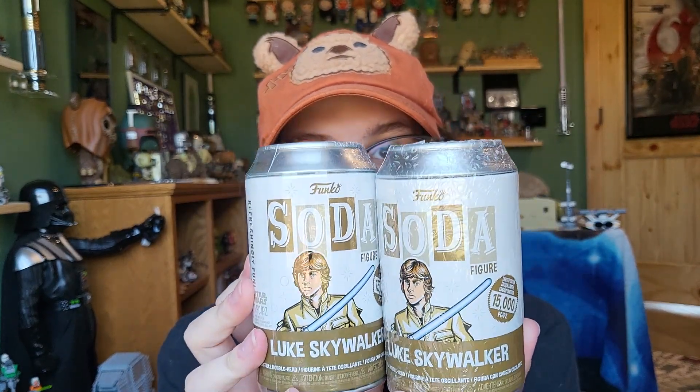Hey everybody, welcome back to another video. Today we're going to be taking a look at some more Funko Soda figure openings. I have two of the Bespin Luke Skywalker cans here that I ordered from Hot Topic.